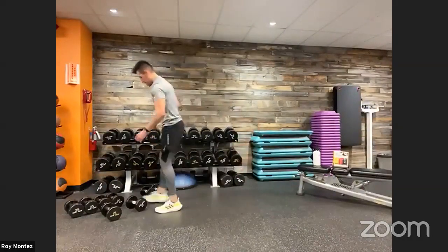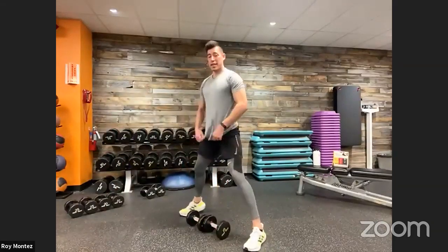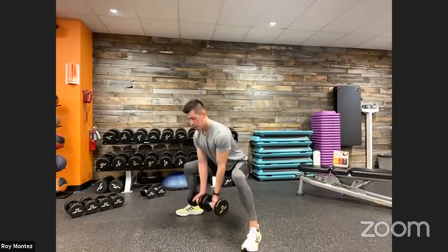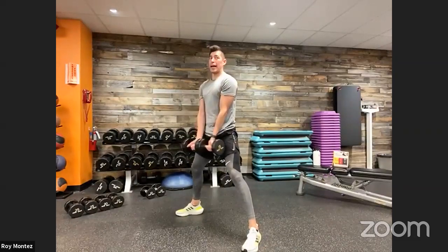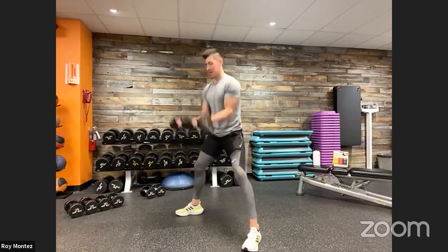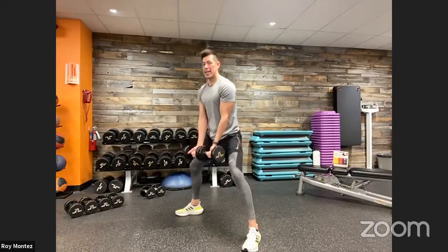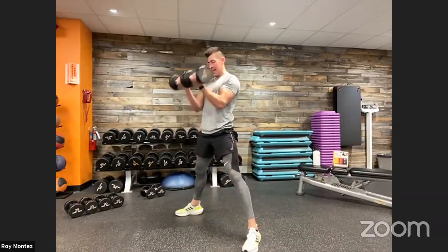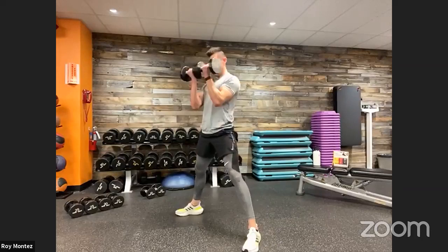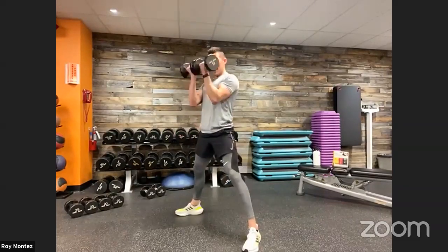Eight seconds — sumo squat to bicep curl. We are up in three, two, one — here we go. Sumo squat, grabbing that resistance or making that strong fist. Leading with those hips, back and down, back is flat, head looking straight ahead. One of my favorite movements — able to activate that lower body and, as a bonus, work on those biceps. Out in ten — last three, two, one, finish out that rep. And time. Good job, team.